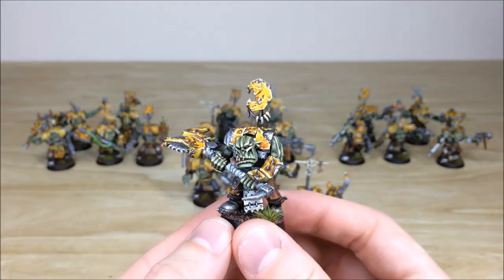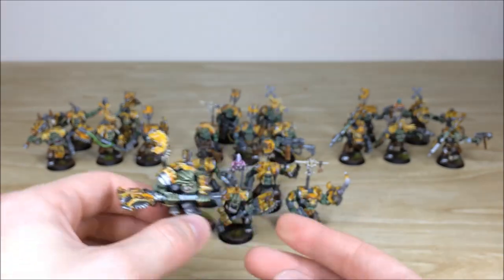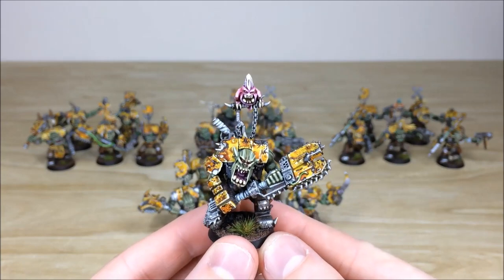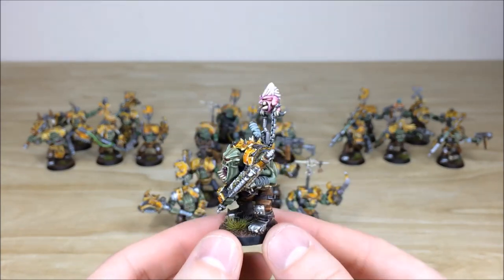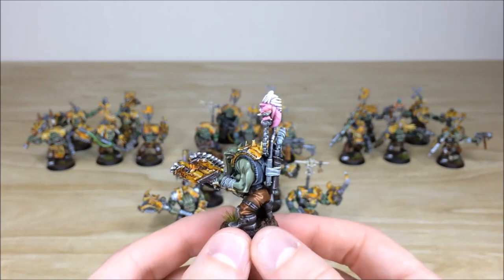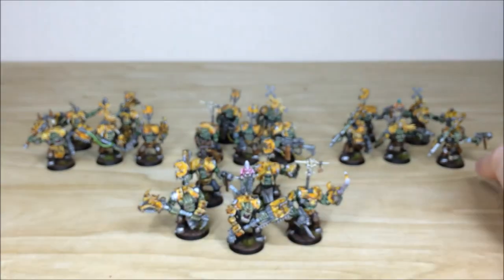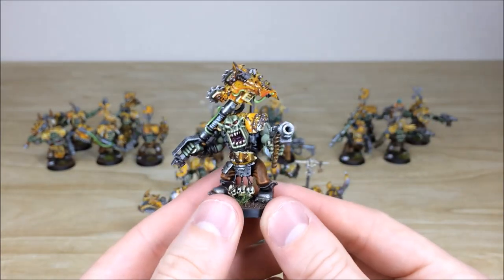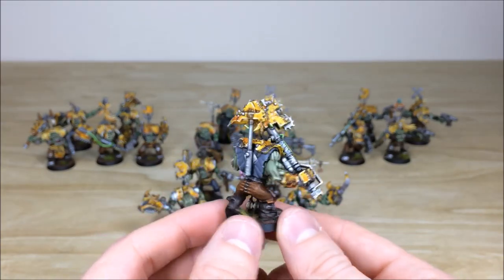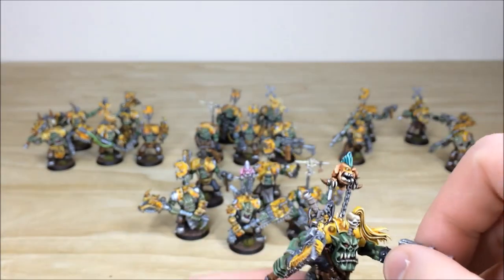There's one here with a really aggressive-looking axe, which is cool. Another central one has a little squig just hanging on for dear life as he's charging forward — really cool. All the teeth, eyes, and everything are picked out with multiple layers of highlighting on all areas: fabric, skin, cloth, weapons, metals. Pulling some from the back, the Nobz are a little bigger so there's a lot more to work with when it comes to painting. There's also one with a squig on him as well.